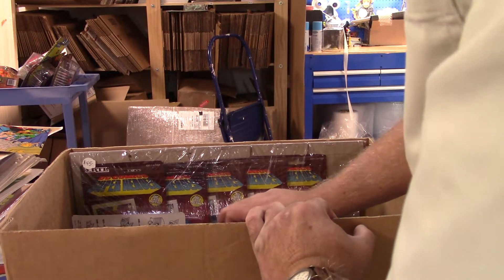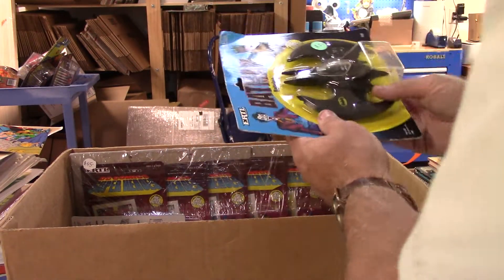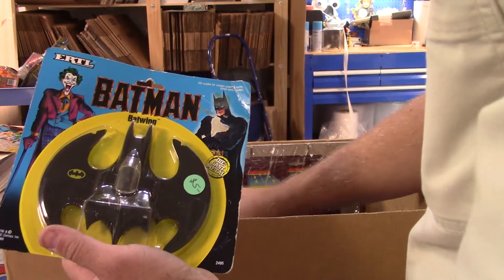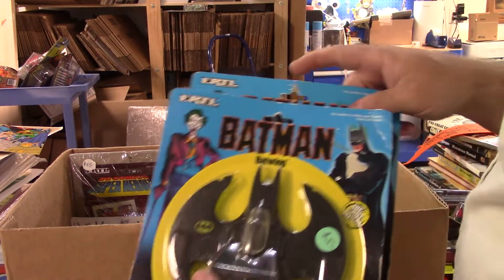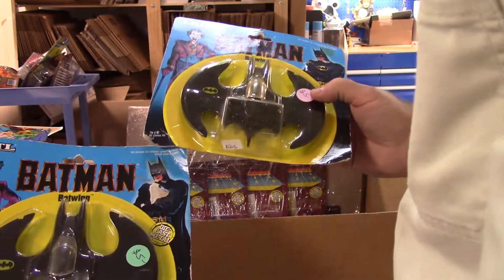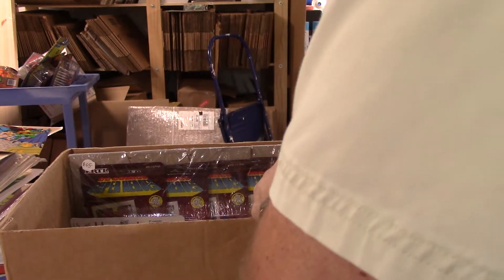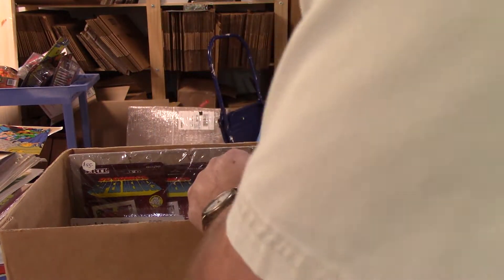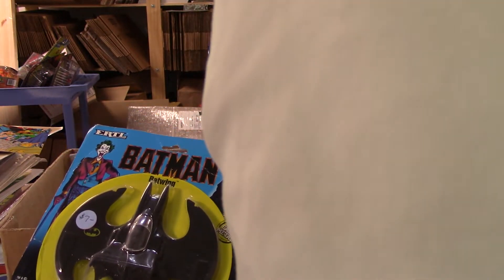I cannot believe how many action figures are packed into this box. Since they're die cast I'm trying not to pull them too hard and knock the bubbles off - these are not ones you want to let sit. Someone stapled it at the store, couple of staples tore through, and that's just got to be from the weight. I'm really shocked at how much those Batwings weigh. If you threw that at your sibling's head you'd do some damage - I really can't believe those got made that way even in 1990.